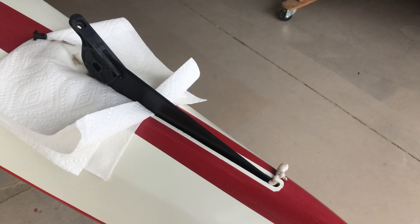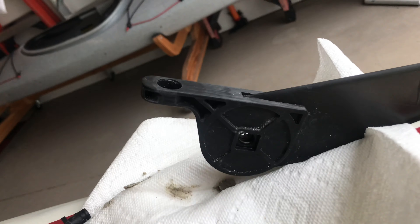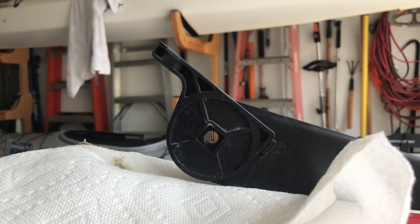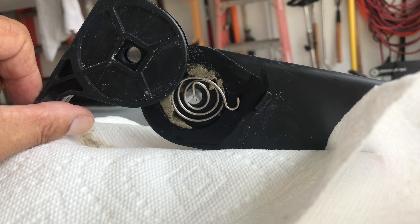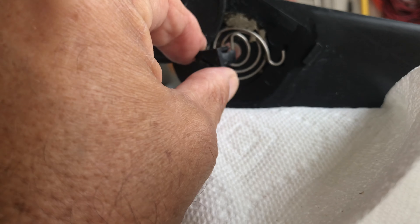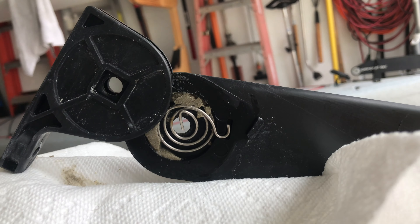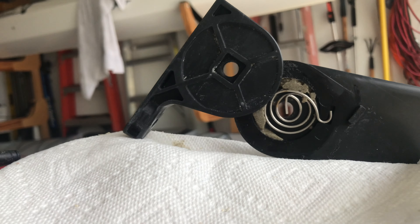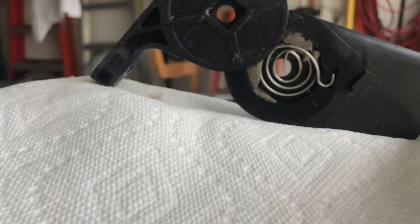So what we have here is this anchor piece that anchors down in, and there's a spring in here. This little peg goes through that center section of the spring and puts pressure on it — that's all that's supposed to make the whole thing work.